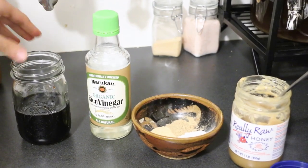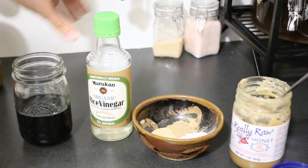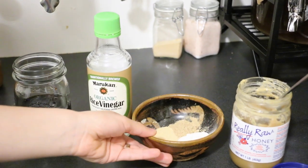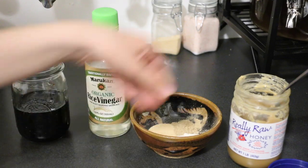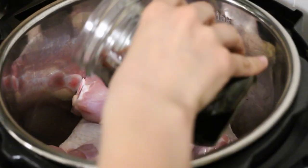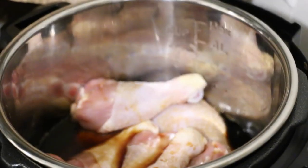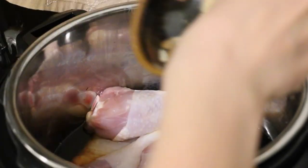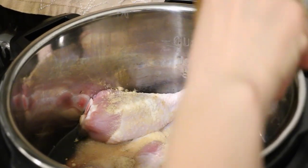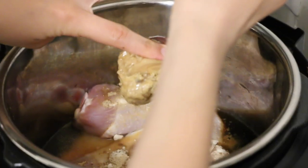Now let's move on to our honey teriyaki drumsticks. I'm going to make a marinade using water, soy sauce, rice vinegar, salt, pepper, garlic, onion, and ginger powder, and a quarter cup of honey. In my instant pot I have two packets, about four pounds of drumsticks, and I'm going to add the water, soy sauce, two tablespoons of rice vinegar, all of my seasonings, and the quarter cup of honey.